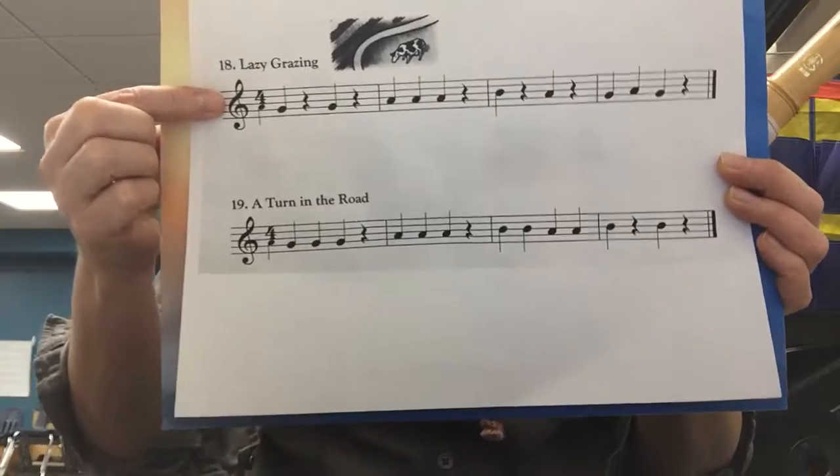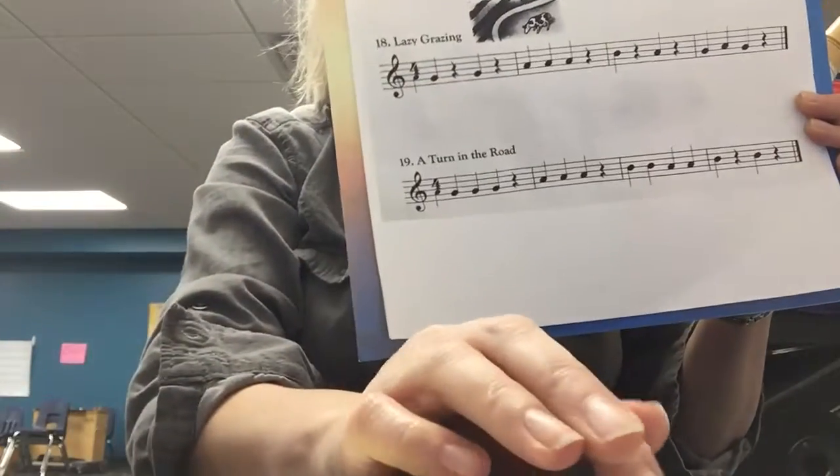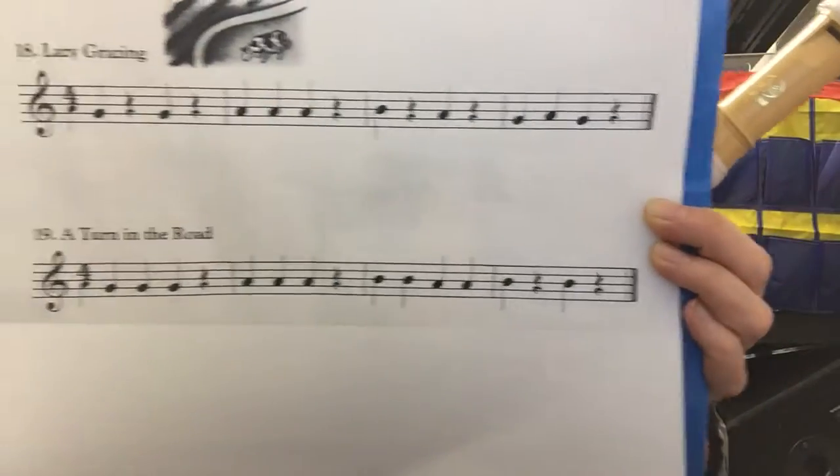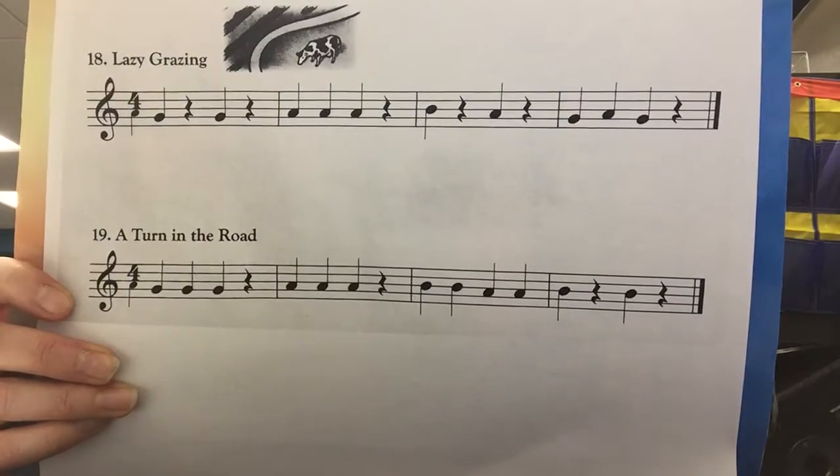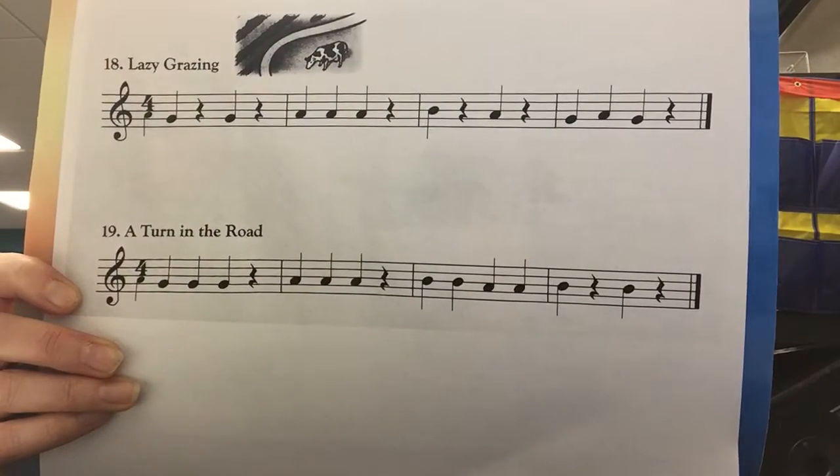We're gonna start with this one right here and play it two times. Number 18, Lazy Grazing. One, two, ready, play.